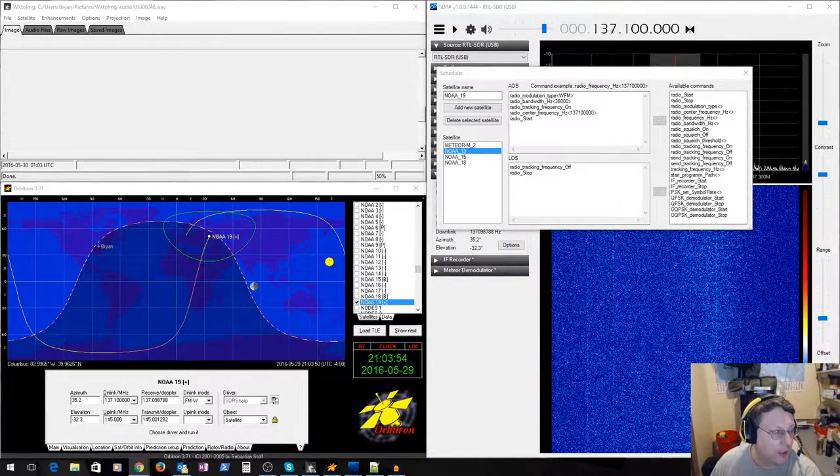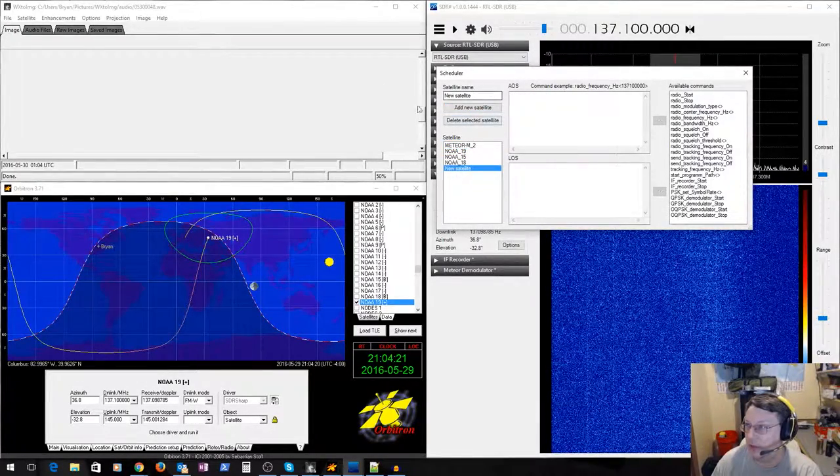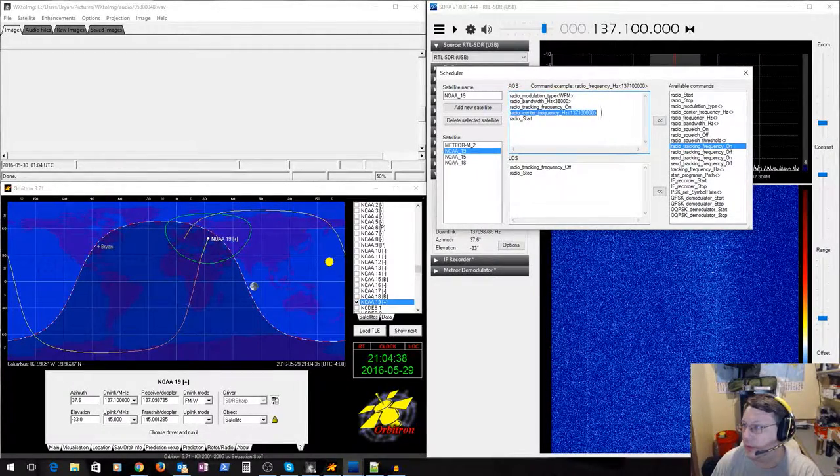The satellite configuration is pretty easy to copy from the website and it's the same steps repeated for each satellite. To add a new satellite you click 'Add New Satellite,' give it a name, and copy over the settings. For the radio center frequency entry, you actually don't need that because the frequency is controlled by Orbitron — it sets it dynamically via the Doppler tracking.